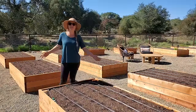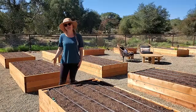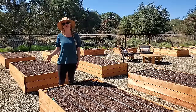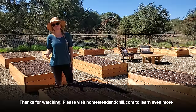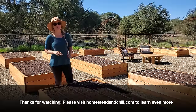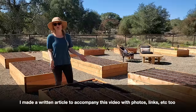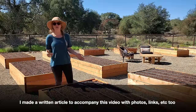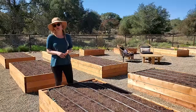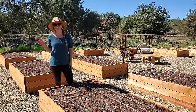I think we've covered everything today! Feel free to ask any questions in the comments below. If you found this valuable, please give it a thumbs up and subscribe. Follow along on homesteadandchill.com where we share more gardening information, including a written blog article with step-by-step photos and links to all the parts. We'll see you next time — thanks for watching!